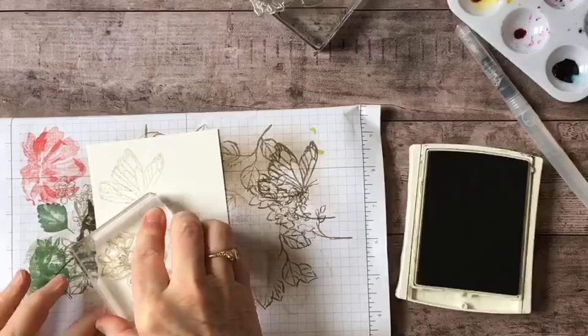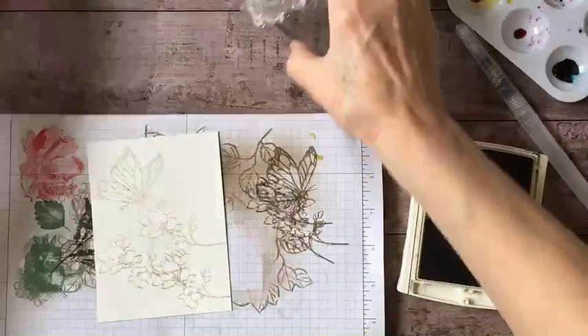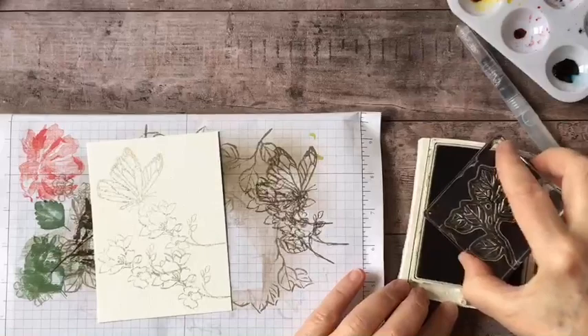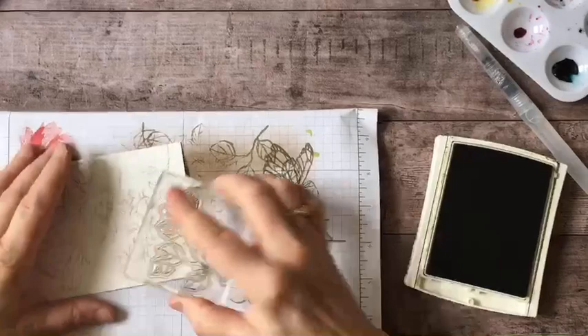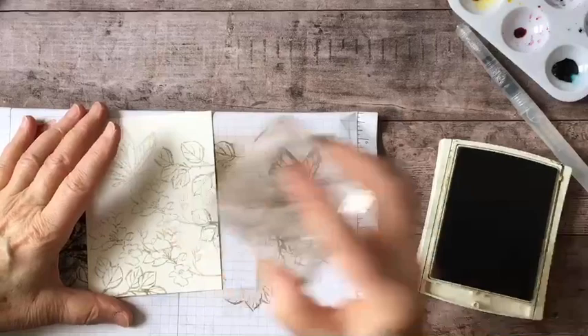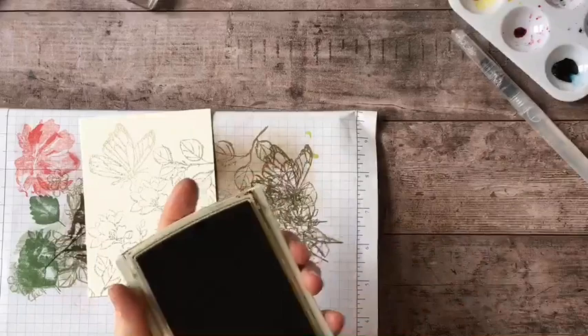I'll do the flowers a couple of times, maybe one more over here, and now I'm going to use my leaf stamp — maybe one more right in the corner. Okay, that's my stamping done. You can put the ink away — it's just that easy, anybody can do this.